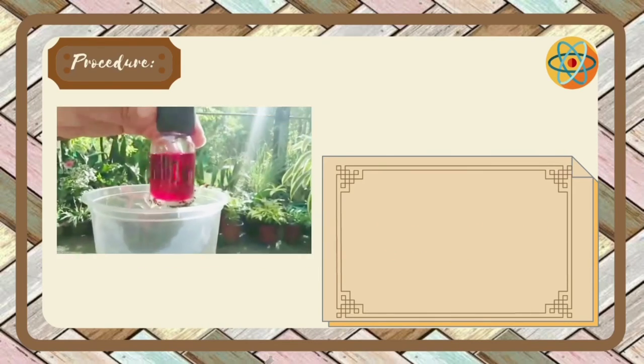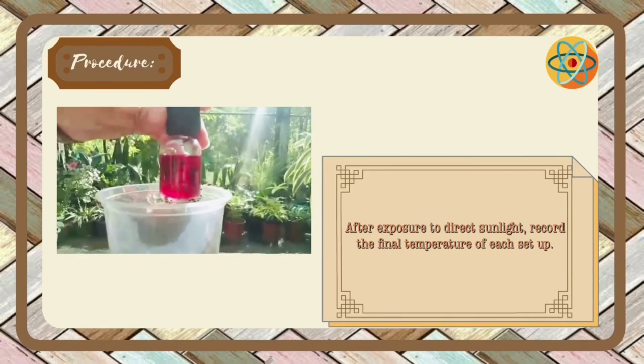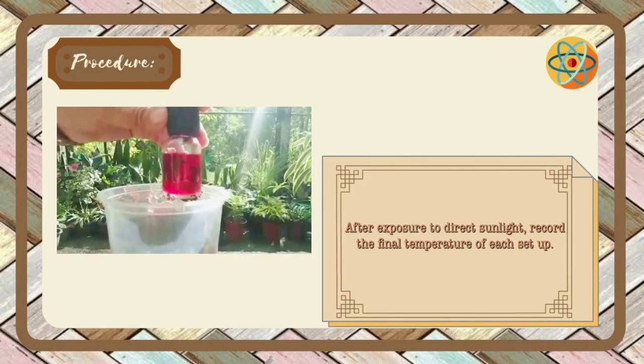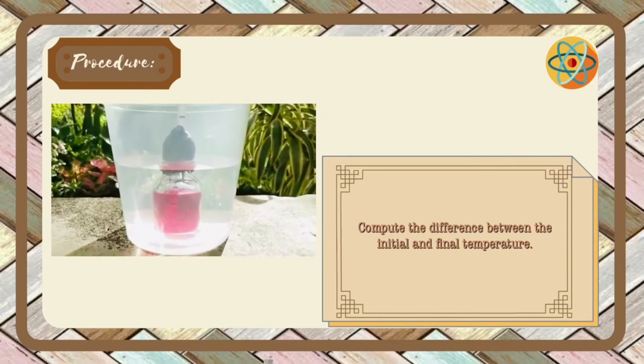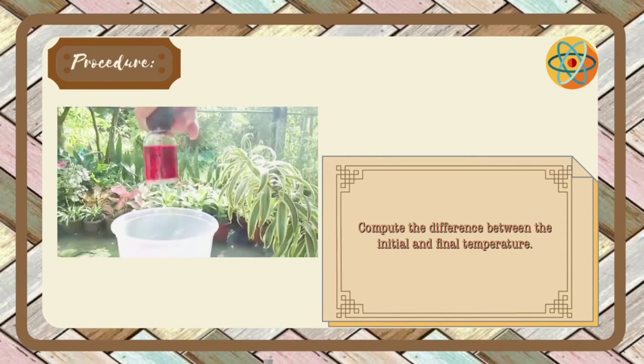After exposure to direct sunlight, record the final temperature of each setup. Finally, compute the difference between the initial and final temperature.